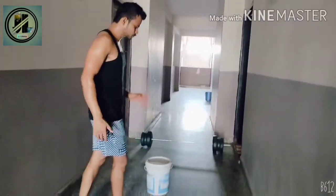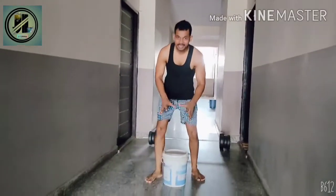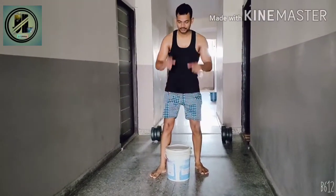I am going to start with push-ups. I am going to put my legs here and do the push-up.